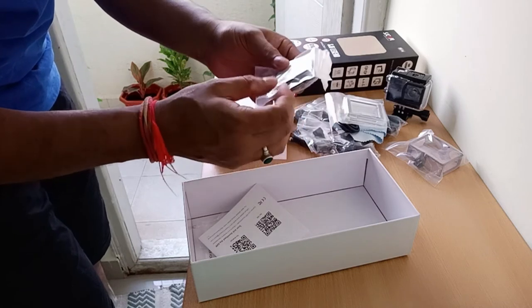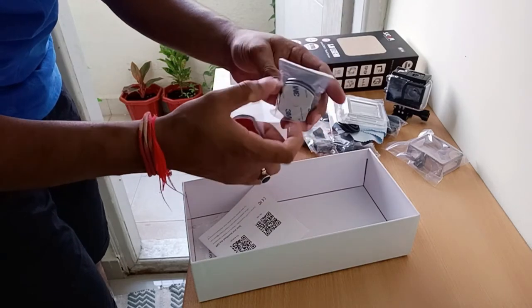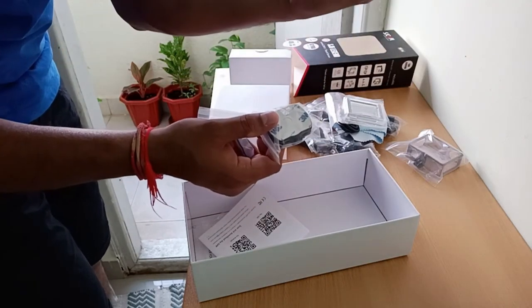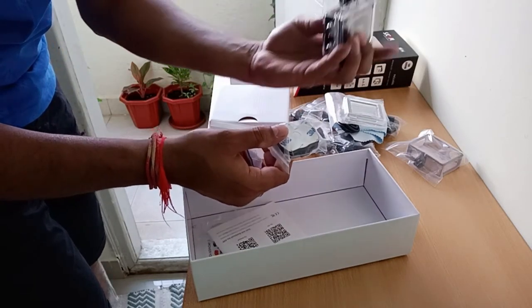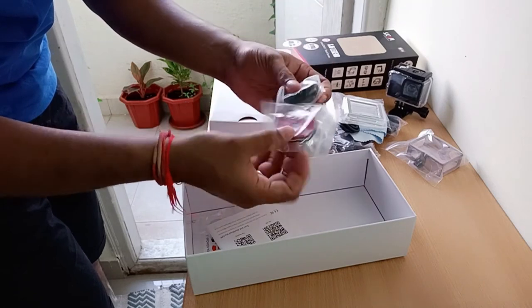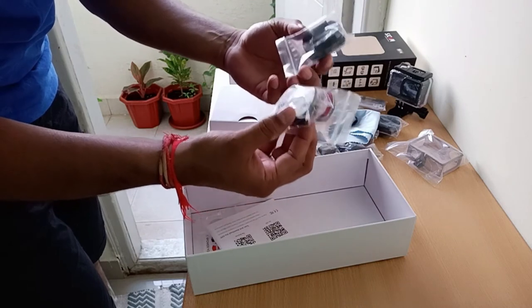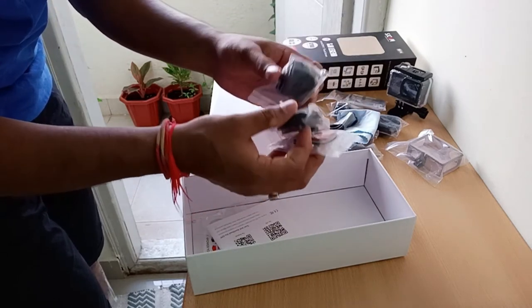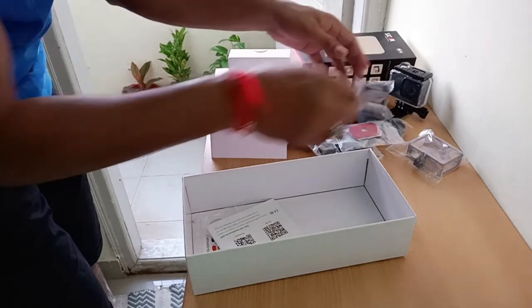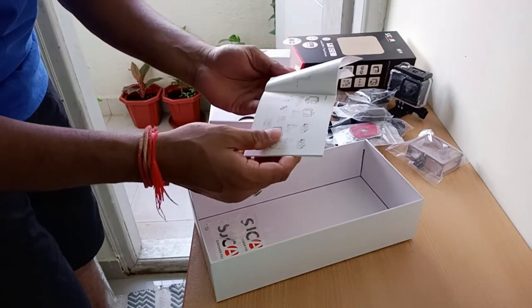If you want to use it as a dashboard cam, you need different views — back view, front view, side view. You can fix the holder with the 3M sticker and then just slide the camera however and wherever you want. That's the idea behind giving so many 3M stickers. I'm going to use this on my car and share a dashcam video with you guys.